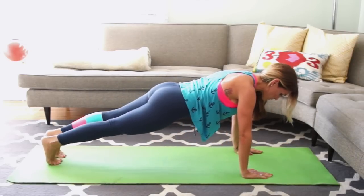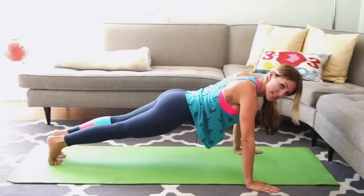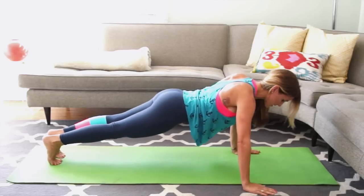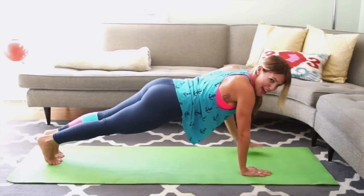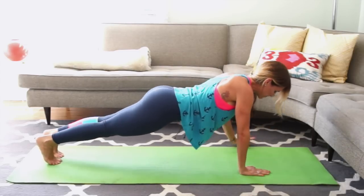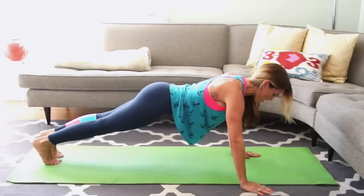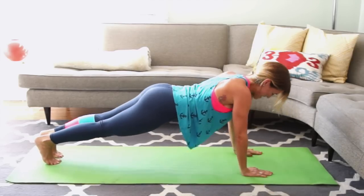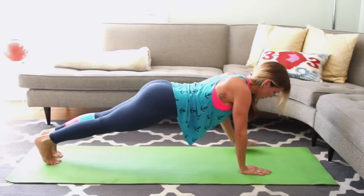Hold here. Squeeze your inner thighs together, heels over your toes. Open your right arm to the side and to center. Side, center, side, center — 7. Six more, five more, four, three, two more on each side, and last one.